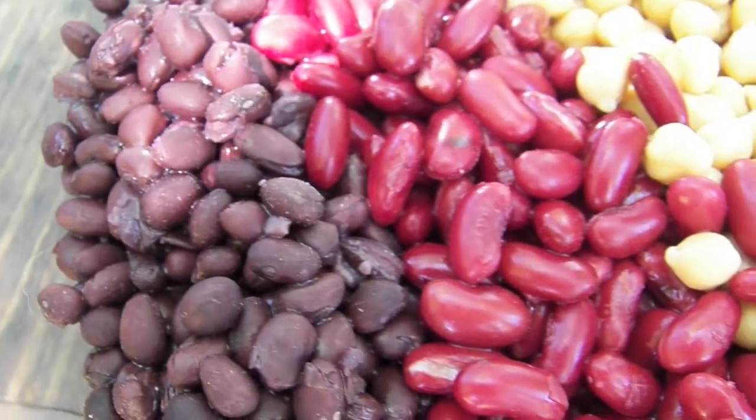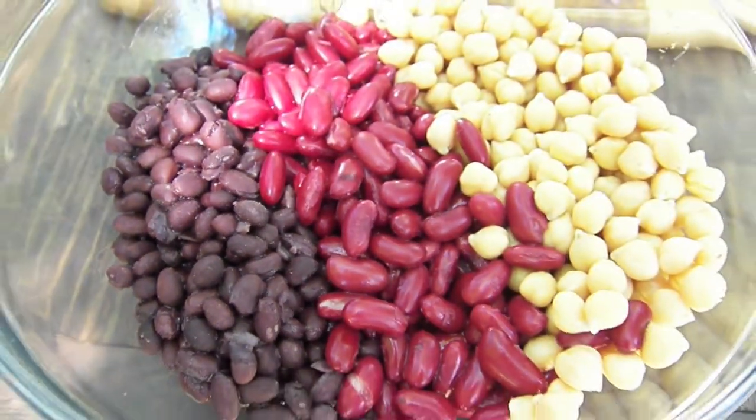This is a super easy salad — just three beans: a three bean salad. Today we're using black beans, dark red kidney beans, and garbanzo beans.